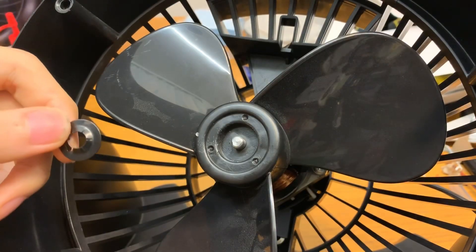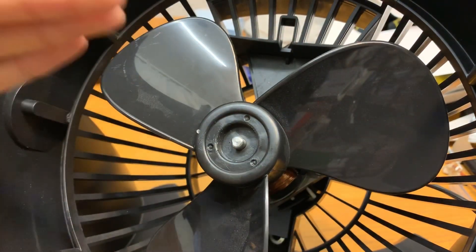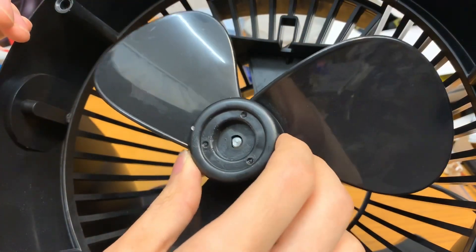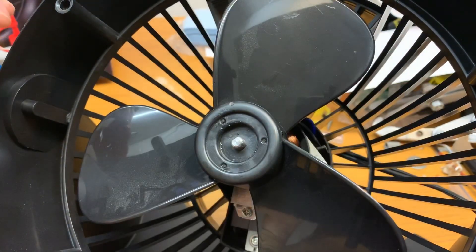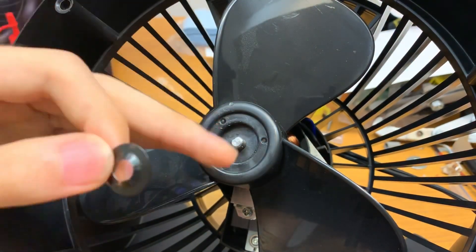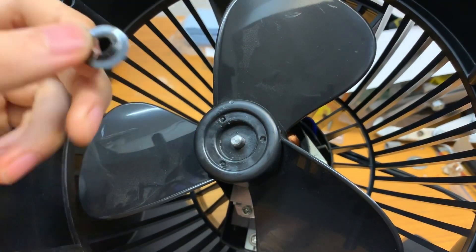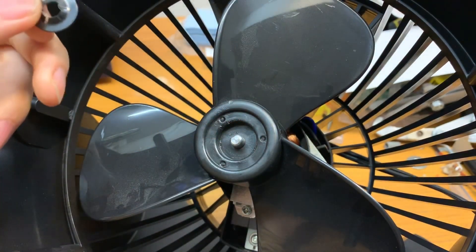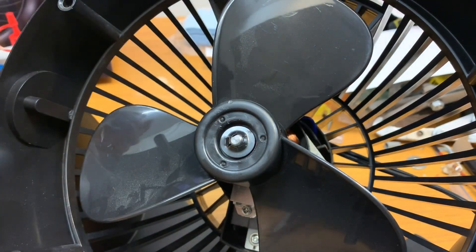Let's talk about the push nuts again. It's not necessary to put them back on as long as the blades are snug on the shaft, but if the blades are loose you need some way to secure them. If you got the push nut off without damaging it, you can put it back on — though it'll be a hassle next time. If it broke while taking it apart, you can apply some hot glue in the hub near the shaft to secure the blades. In this case, I'm putting the nut back on since I got it off without breaking it.